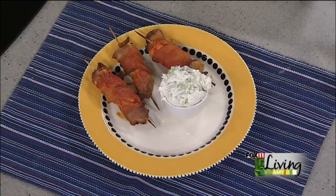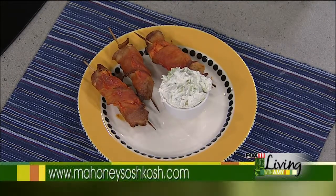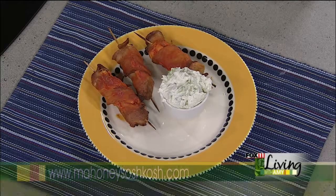If you want to get a hold of this recipe, go to our website, fox11online.com, click on the living tab, and it's all right there. Maybe you could beg Ryan to put this on the menu, because I think you need to. Thanks so much — we'll be right back with more game day ideas and recipes, so stay with us.